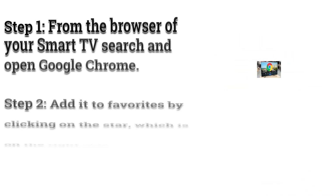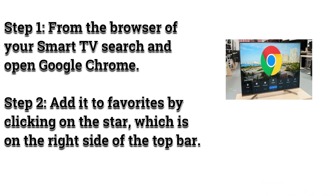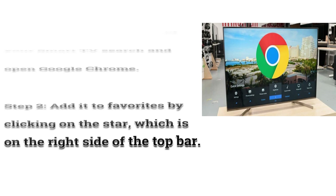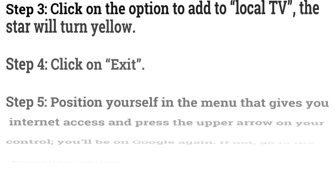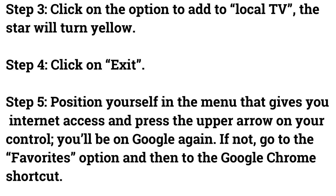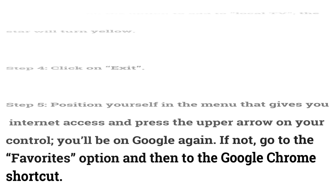From the browser of your Smart TV, search and open Google Chrome. Step 2: Add it to favorites by clicking on the star on the right side of the top bar. Step 3: Click on the option to add to local TV — the star will turn yellow. Step 4: Click on exit. Step 5: Go to the menu that provides internet access and press the upper arrow on your remote. You'll be on Google again. If not, go to the favorites option and then to the Google Chrome shortcut.